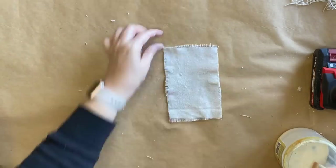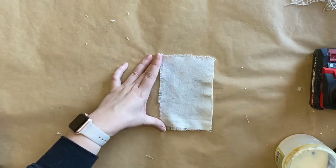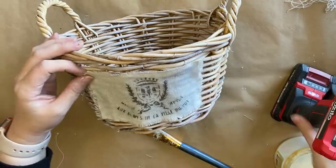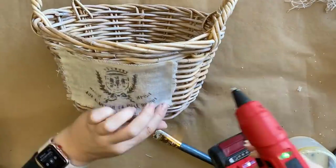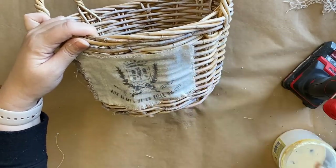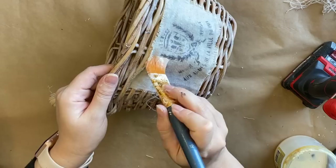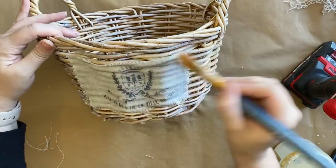I'm going to move on to the second label for my second basket, repeating those same steps — coating the back of the label really well, positioning it where I want it to go, and then using the hot glue to help secure it initially. You could probably use super glue for this step too, but I've learnt through experience that super glue sometimes soaks through the drop cloth and you can actually see where the super glue is, so if you want a more seamless look I think hot glue is the way to go.